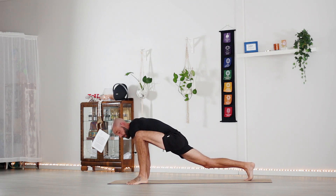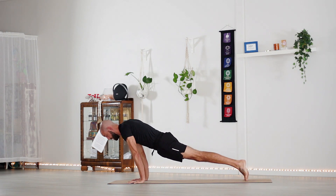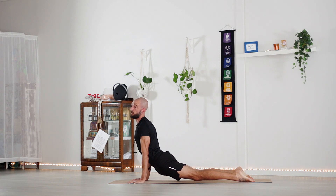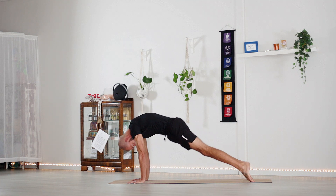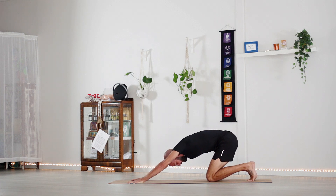Step that left foot to meet the right, coming into high plank. Shift forward, lower down halfway nice and slow, pull the chest through coming into upward facing dog, shoulders down the back, breathe. Tuck the chin to the chest, roll over the toes all the way back meeting in down dog, then drop the knees to the ground.